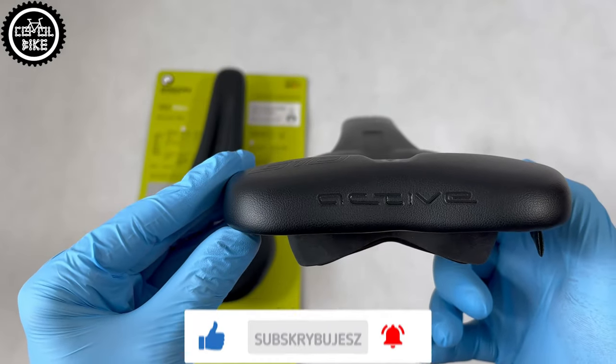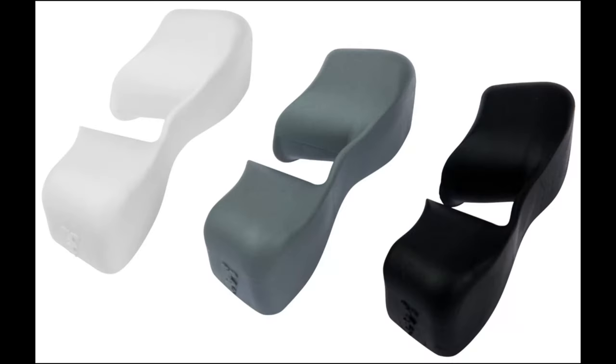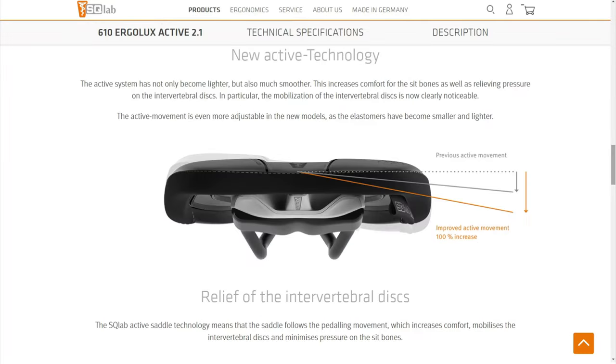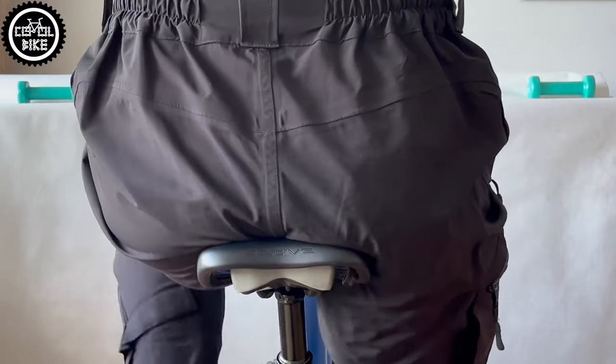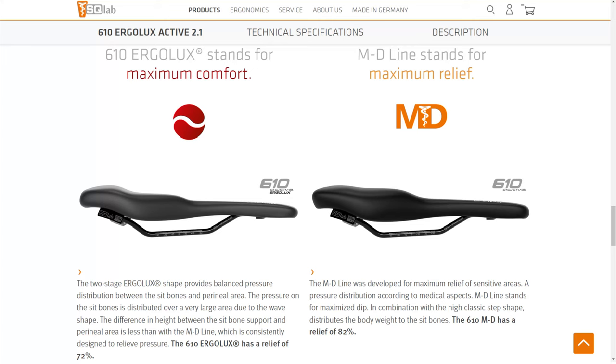There are a few types of 610: regular, and active, which thanks to replaceable elastomers allows the saddle shell to work sideways. In 2022 Escolab released an improved version 2.1 which has twice as much movement. And the last one, the most comfortable MD version, with a larger channel and thicker padding.